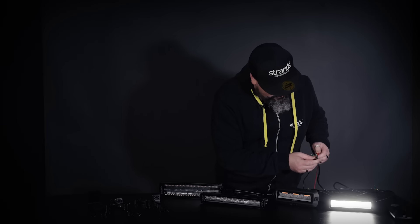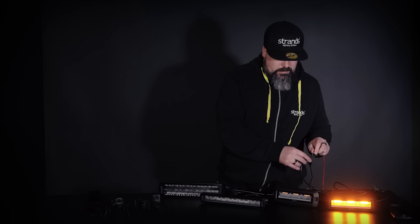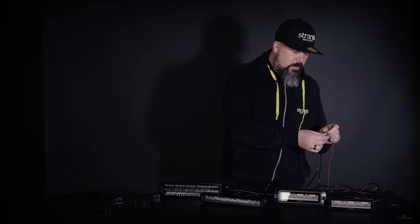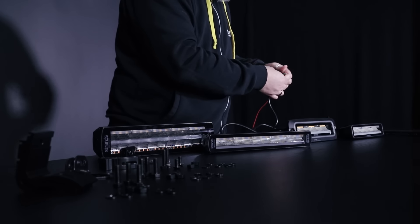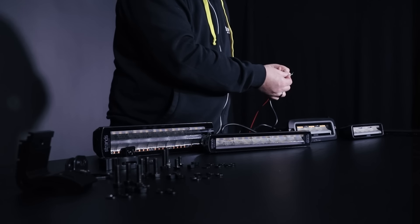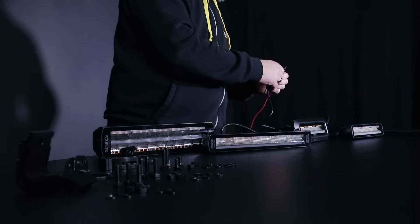So we will check out the functions for this one. Here we have the reverse, the position light — normal Siberia style position light — brake light, and we have the indicator. As mentioned before we have the same functions: reverse, position, brake, and we have the approved warning light.